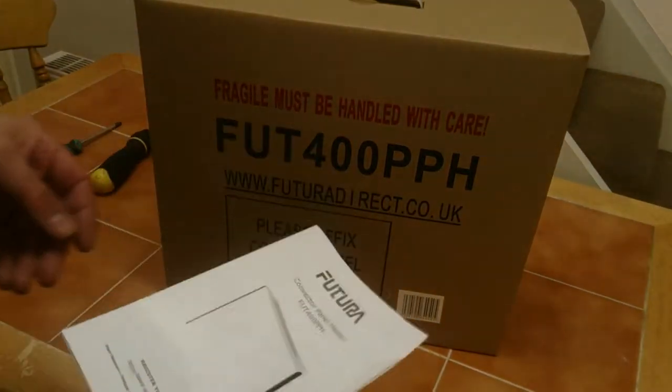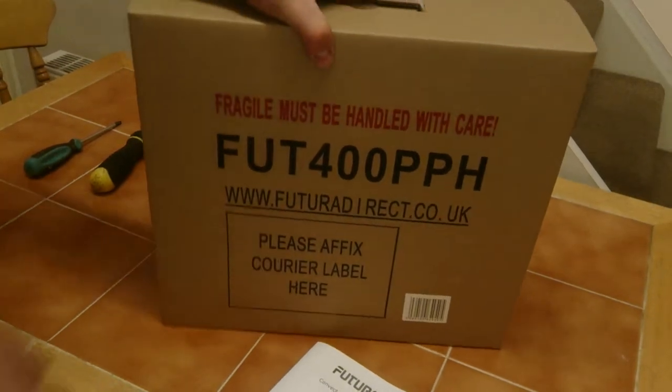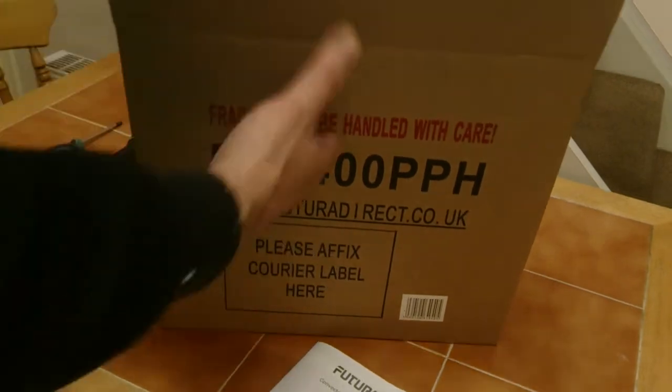Hi guys, it's Wheatooth1967. Today we're looking at the Futura 400 watt eco heater. We're going to do an unboxing now and see what's in it. This can be wall mounted or you can put it on its feet.